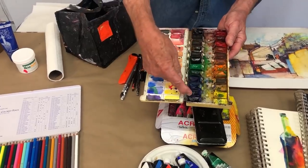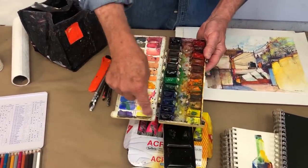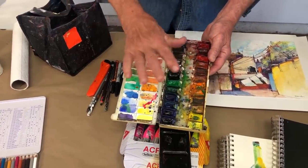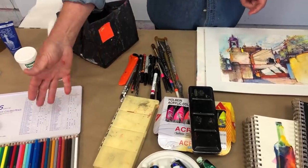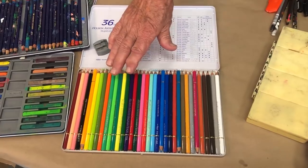When I do a watercolor, after a while I don't know what colors these are, so I make my own little chart and keep it there so I know that's the yellow, this is the black, that's the green. It's a good thing to have nearby when you're painting. My colored pencils — these are Holbein artists' colored pencils — they're great for sketching too.